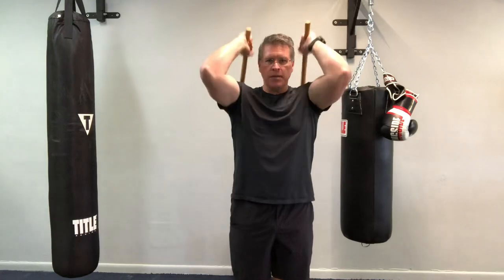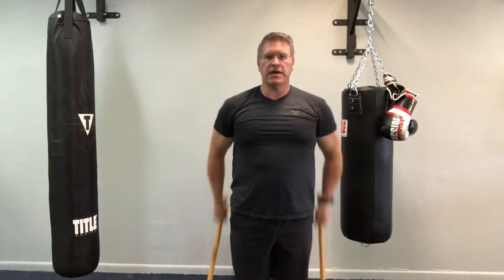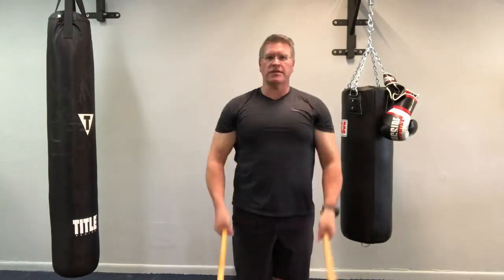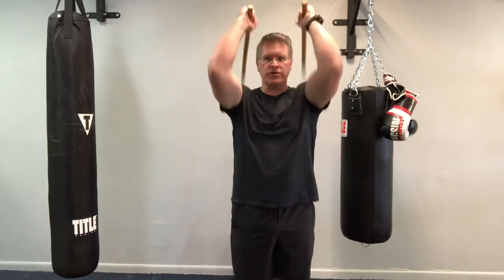I'm going to drop them and pull them back — down and back. Loosen up the shoulders, get that blood flowing, lubricate the joint, and stay safe from injury during this workout.